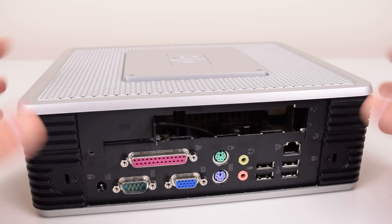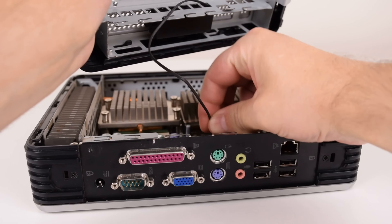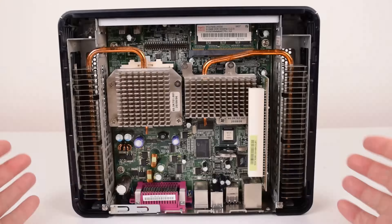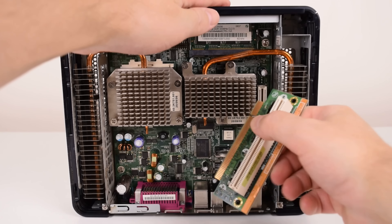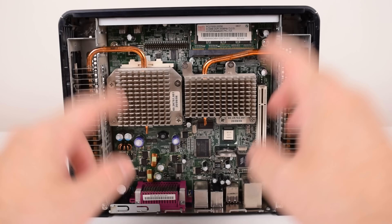Once we remove the screws, we grab the top of the machine, push it towards us, and carefully lift it up. There's a small cable here going to a speaker which connects to the motherboard — disconnect that and then remove the top cover. Inside we can see the motherboard, two coolers with heat pipes that are passively cooled, and the PCI riser card. I have a spare machine with the motherboard removed so we can get a closer look at all the components.